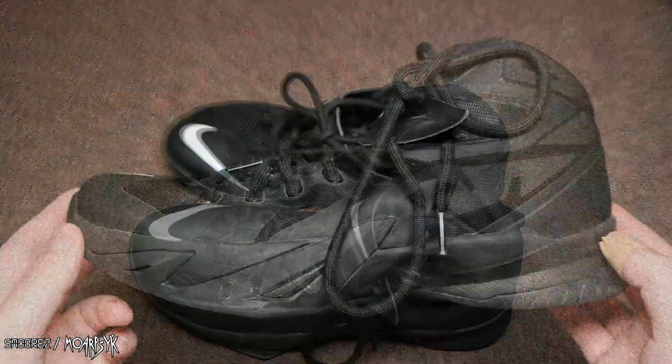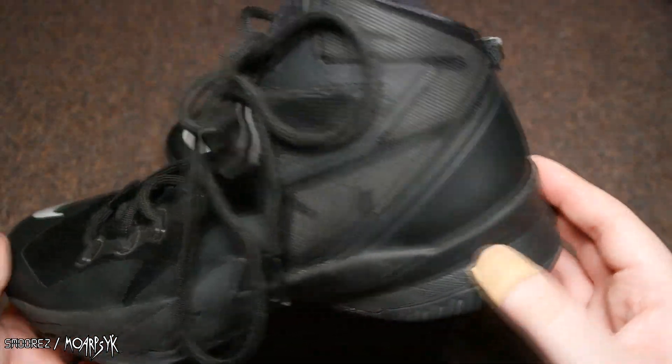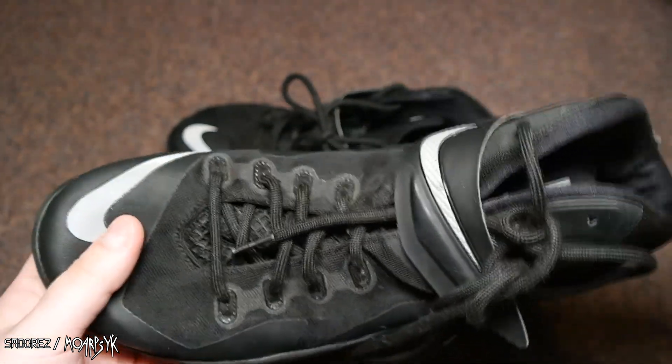The only item worth showing from last week, apart from the TV, which is a 42-inch TV — these are a pair of LeBron Soldier 8 shoes.